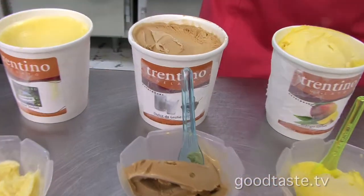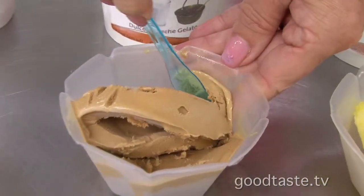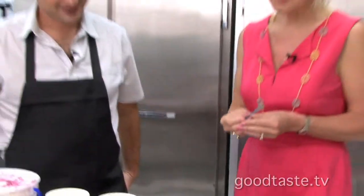Then we have one of my favorites, the dulce de leche that I bring from Argentina — that's where I'm from. So this is one of your home inspired flavors. Mmm, really good.